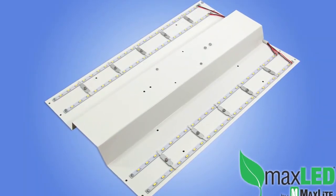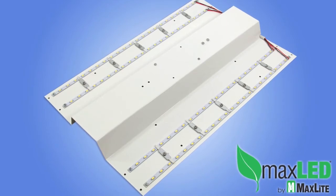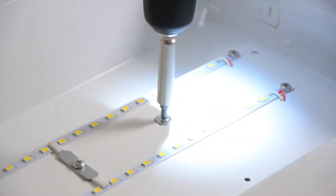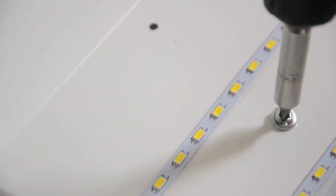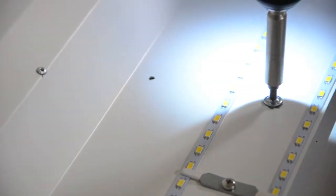Now the MaxLite Batwing Retrofit Kit is ready to mount. Carefully hold the kit square with the fixture and in the center. Screw the first corner self-drilling screw until it penetrates and pulls the kit up into the fixture. Now do the same in the opposite corner. The fixture will hold in place while you do the same for the remaining screws.